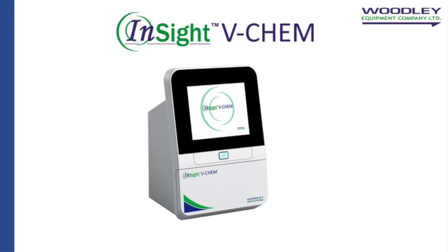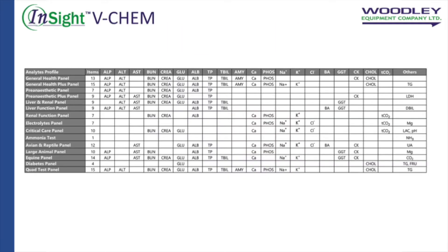Welcome to the Insight VChem demonstration video brought to you by Woodley Equipment Company. The Insight VChem is a rotor-based dry chemistry veterinary system that gives accurate results from 100 microlitres of whole blood, serum or plasma. The Insight VChem can test up to 30 parameters from a range of profiles.